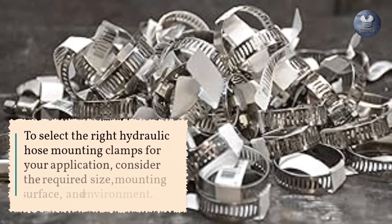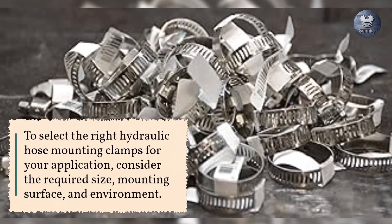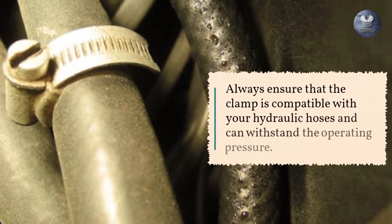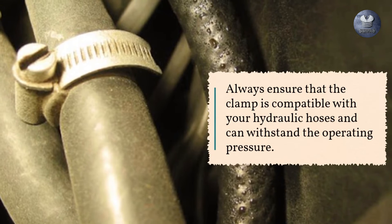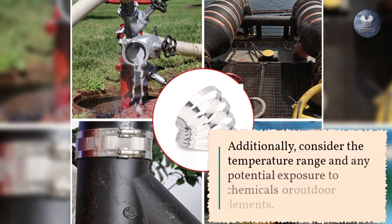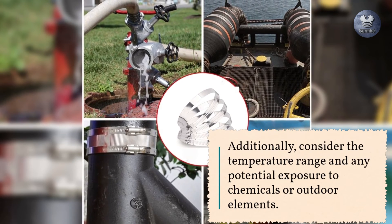To select the right hydraulic hose mounting clamps for your application, consider the required size, mounting surface, and environment. Always ensure that the clamp is compatible with your hydraulic hoses and can withstand the operating pressure. Additionally, consider the temperature range and any potential exposure to chemicals or outdoor elements.